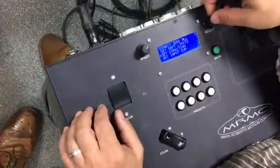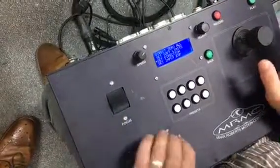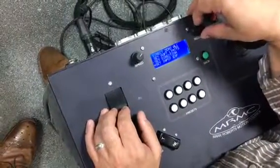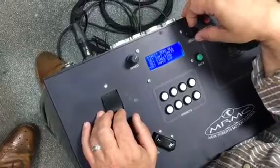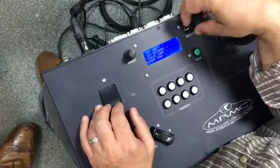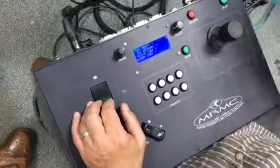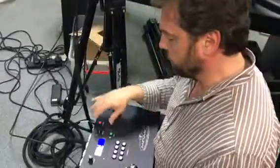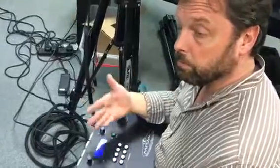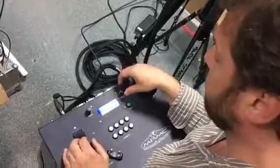Other menus — you can change the direction. So if you need to flip the zoom or any of the other axes, you can change the direction. Exponential input setup allows more of a curve on the joystick move, so you can set a ramping into the joystick, more for pan and tilt rather than any of the other axes.